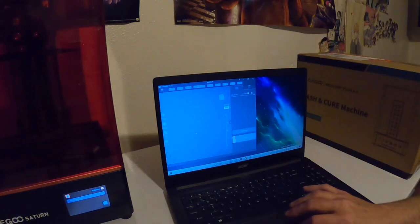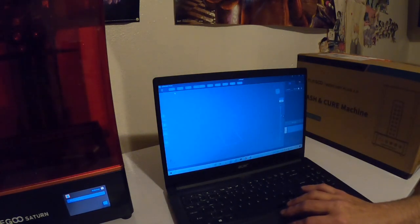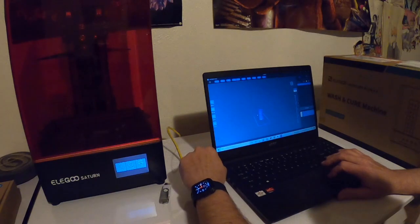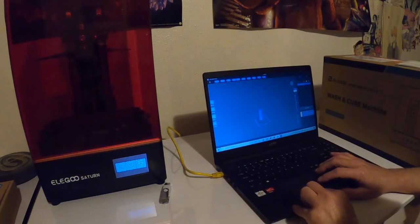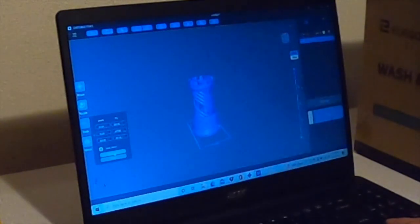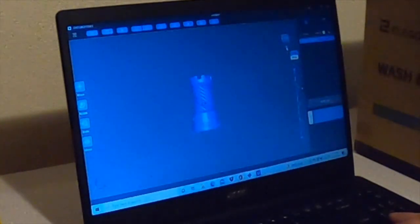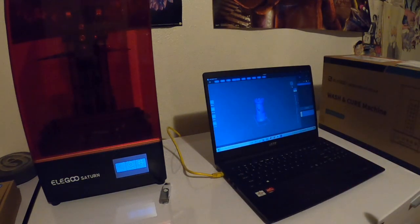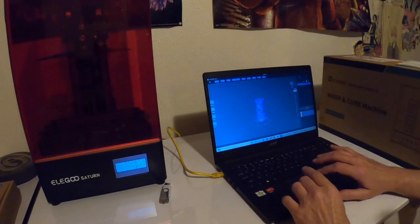All right, let's make that big — it's generating a 3D preview. The first test print we're going to do is this rook that comes with the program. It's pretty cool — it has like a spiral staircase going down through the center of it. So let's go ahead and see if we can print that. I think we need to put some resin in the reservoir.